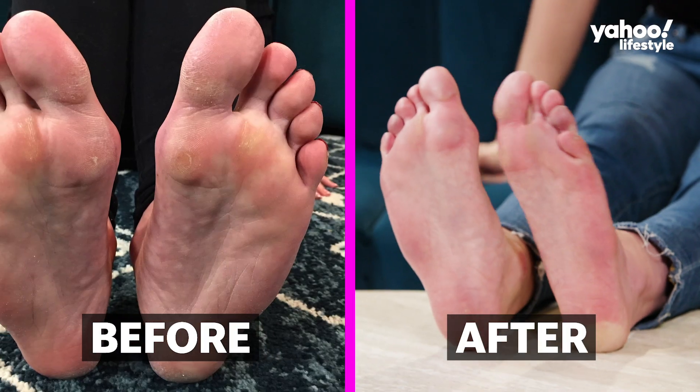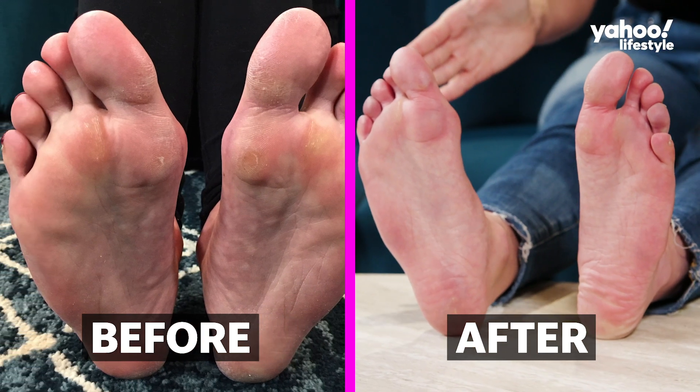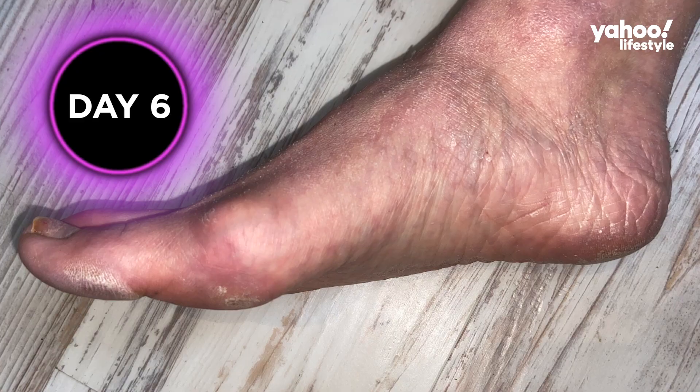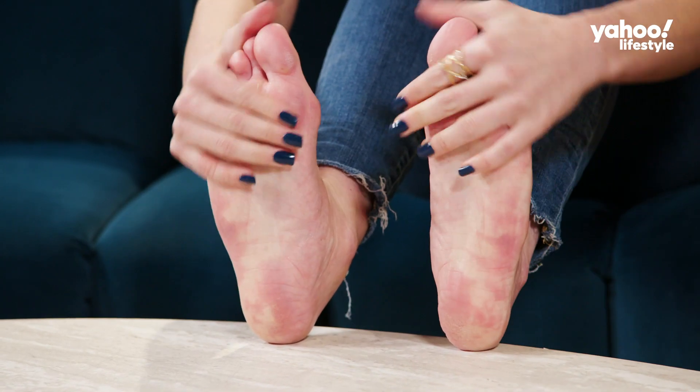So it's been 13 days since I used the Baby Foot Exfoliation Peel. From day one till day four, nothing was happening — I was very skeptical. Then all of a sudden on day five, I took off my sock and skin flew all over it, and that's when the peeling started. Around day six, the front of my feet started shedding. So day 13 and I can say I have baby soft feet.